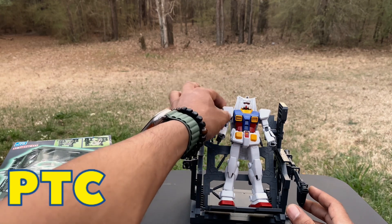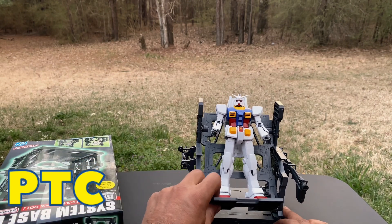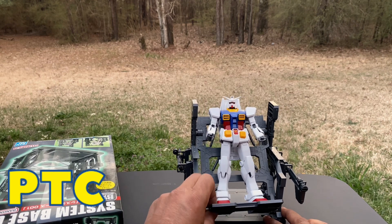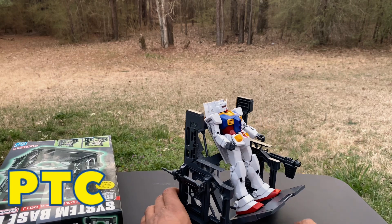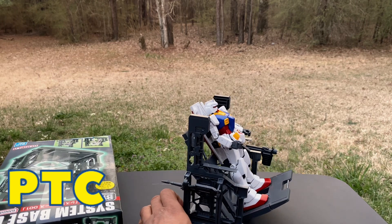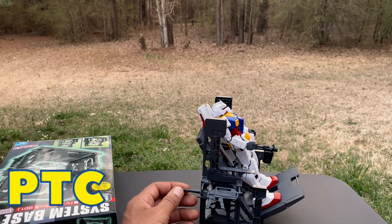Overall, this is very proper — it's for my Gundam storage. Weapons go on the side right here — there's a blaster.